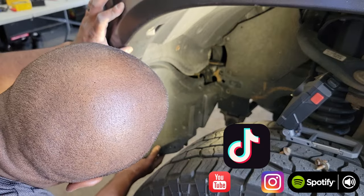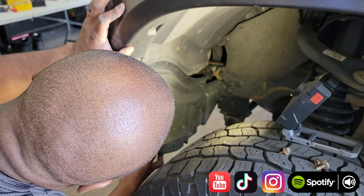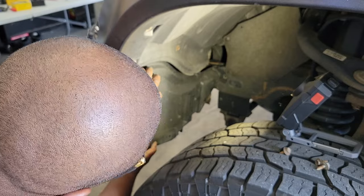Once you've made sure that all the bulbs are working properly, you can start putting things back together again. It's all the same steps, just in reverse.